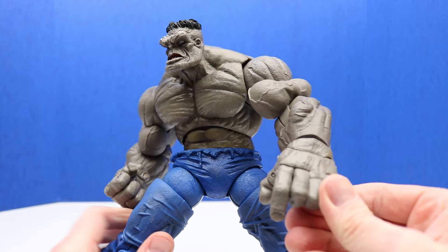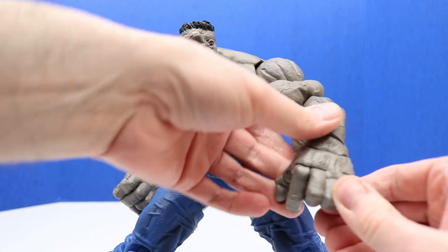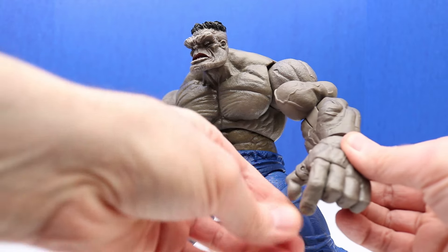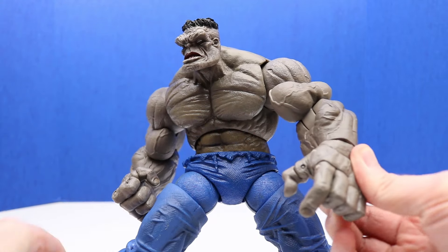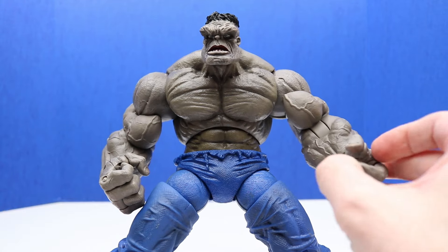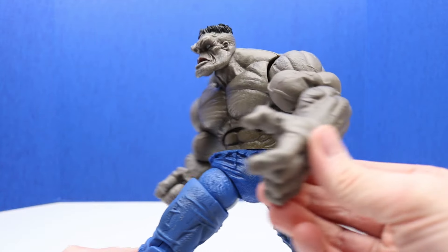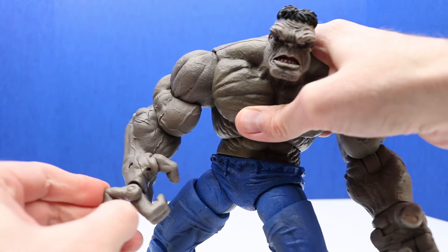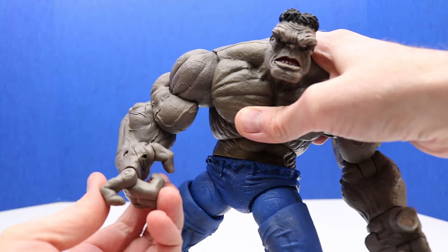Check this out — we can move his fingers. It looks like we can move these three, then this one moves separately, and then this one moves separately as well. So we have lots of articulation and movement with the hands, which is really cool. It looks like he's pointing right there, and we can probably do the same thing with his right hand as well.